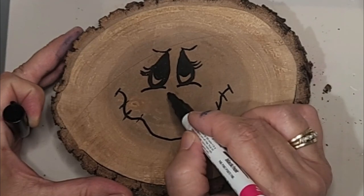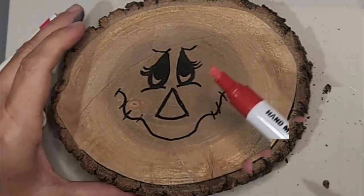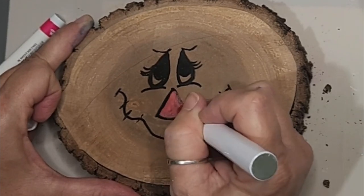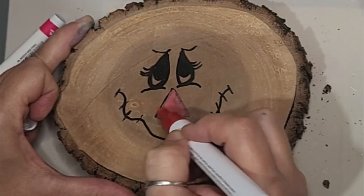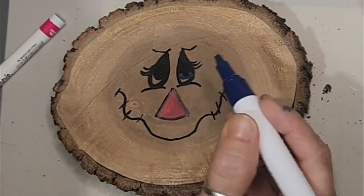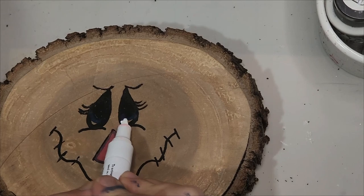Now we can create the wood slice scarecrow's nose. When you create this triangle, it can be a little more square at the top and rounded at the bottom. Use your red paint marker — or maybe a melon, peach, or even orange. I elected red because of my inspirational piece by Keeper of the Cheerios. Now take the blue — I elected to make my scarecrow's eyes blue — and stay underneath the black of the teardrop eyes. It's now ready to apply white paint.